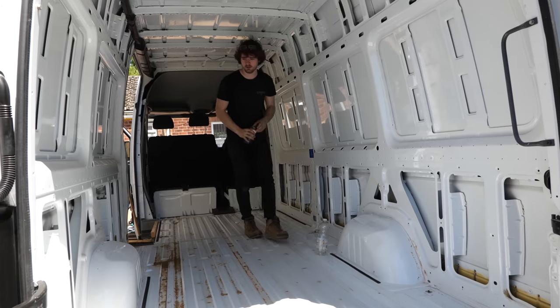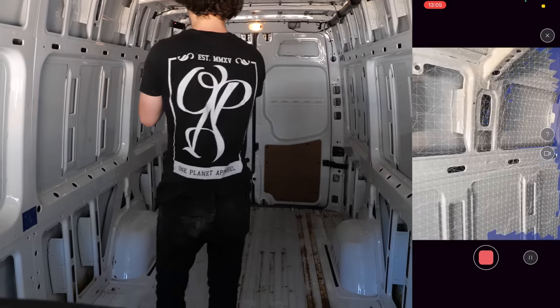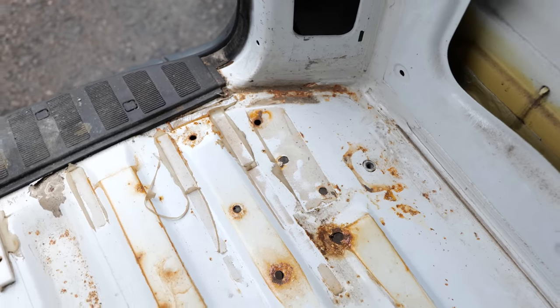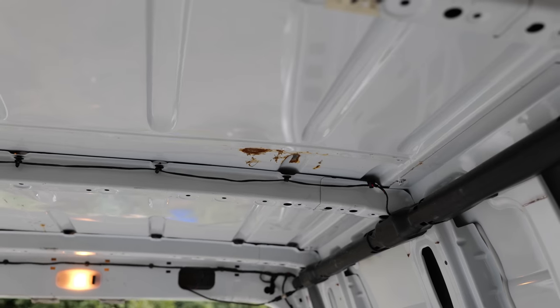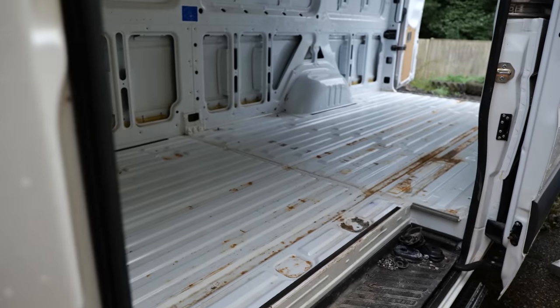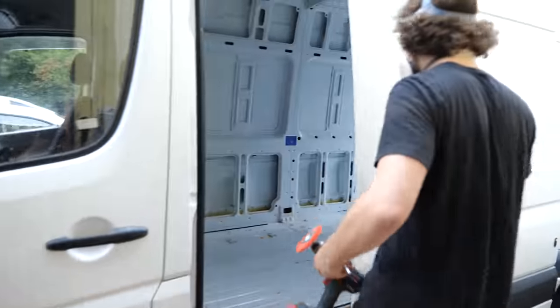Now the floor was removed I could confirm that the holes for the ramp had in fact allowed a lot of water ingress and had created some very large patches of rust. Rust can spread like wildfire if left untreated, so it's not worth taking any chances — especially as it's going to be covered up indefinitely and won't be noticeable until it's too late. For this reason I'm going overkill and utilising a five-step approach in attacking and preventing this stuff.